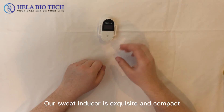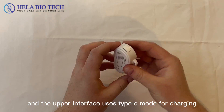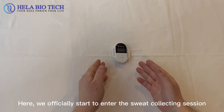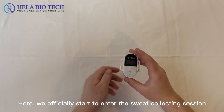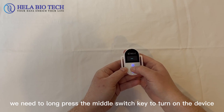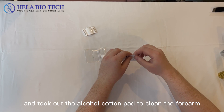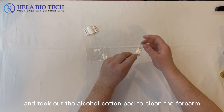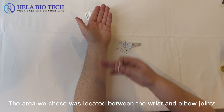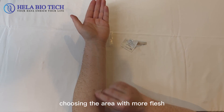Our sweat inducer is exquisite and compact, designed to be wearable, and the upper interface uses a Type-C mode for charging. We officially start the sweat collecting session. We need to long press the middle switch to turn on the device. First, we unpack the kit and take out the alcohol cotton pad to clean the forearm. The area we choose is located between the wrist and elbow joints, choosing the area with the most flesh.